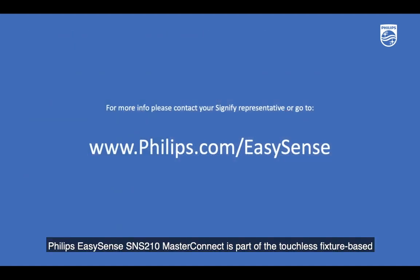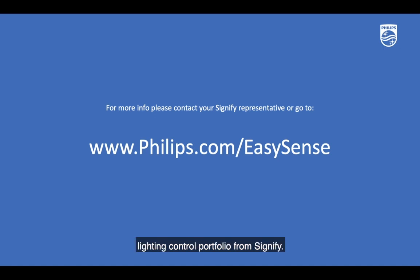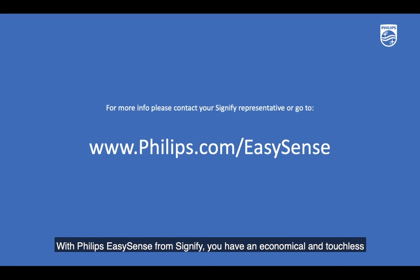Philips EasySense SNS210 MasterConnect is part of the touchless fixture-based lighting control portfolio from Signify. It provides a very economical and advanced lighting control solution without the need for a gateway. Please contact your Signify representative, or go to www.philips.com/EasySense for more information. With Philips EasySense from Signify, you have an economical and touchless lighting control solution from a brand name you can trust.